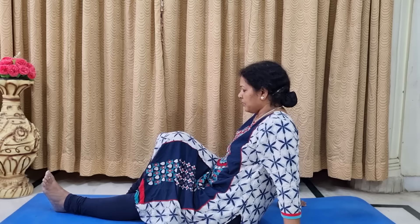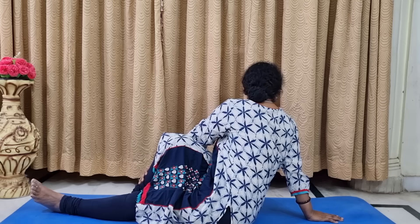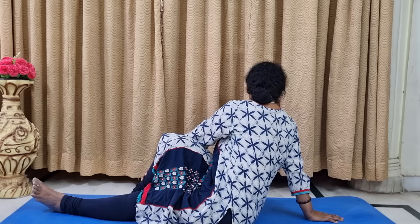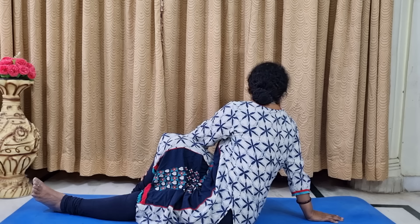Hold for 30 seconds — focus only on counting and breathing slowly. Count one, two, three like this. Then we change the leg: bend the right leg, touch it with the left hand, and turn back as much as possible. Once again Vakrasana for 30 seconds. Count slowly — one, two, three, four. Thirty seconds each side means just one minute total for Vakrasana.